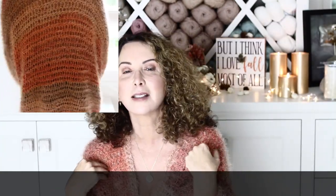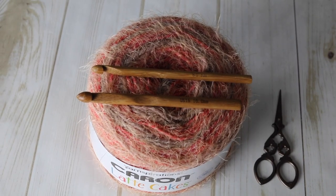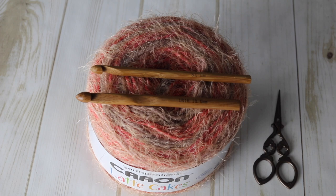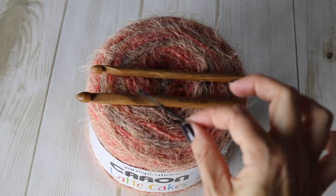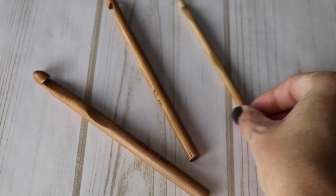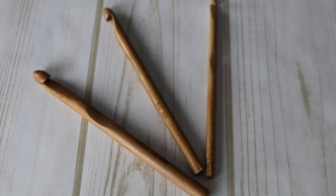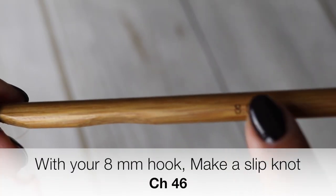If you are interested in knowing how to crochet this beautiful Bernadette style vest, then keep on watching. You will need two skeins of Caron Latte Cake yarn in Red Macaroon, some scissors, and a tapestry needle. You will also need three crochet hooks: one 6.5mm, one 8mm, and one 10mm. Take your 8mm crochet hook and make a slip knot.